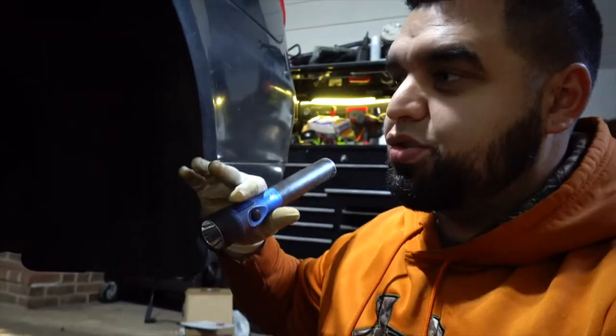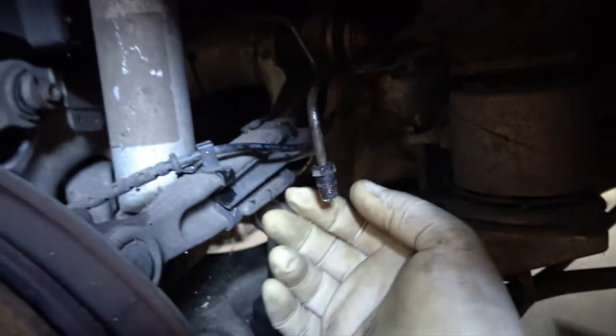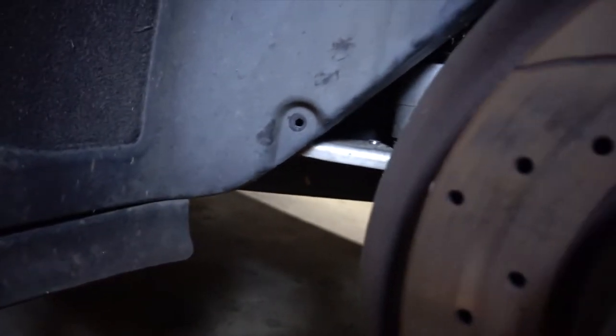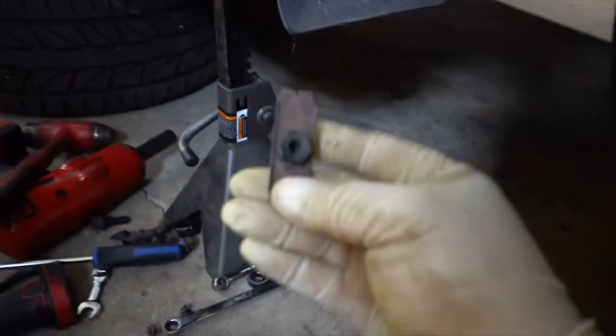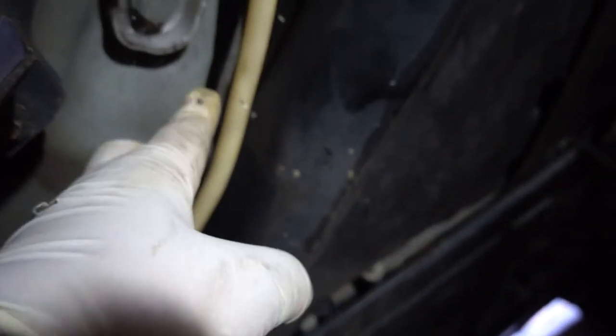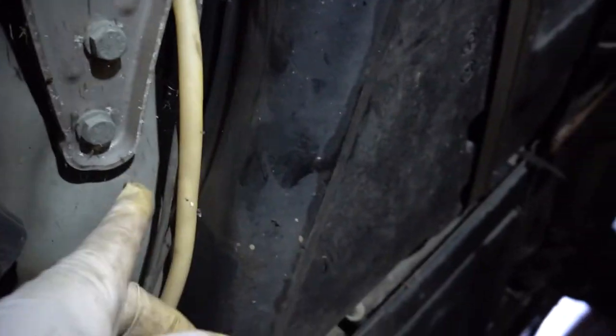First I took everything out of the way to expose the single brake line. You can see the rubber hose that goes from the caliper to the hard line — they meet up right here, and this is the hard line giving us trouble. I can wiggle it all the way around after removing three retaining clips. I'm planning to cut it right here, flare it, put a union on it, and from there to the caliper it's not a long run.